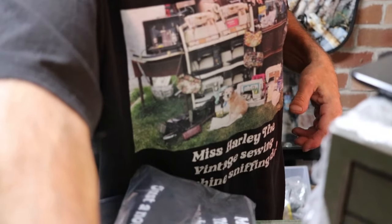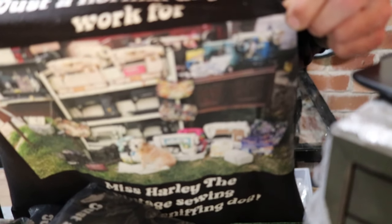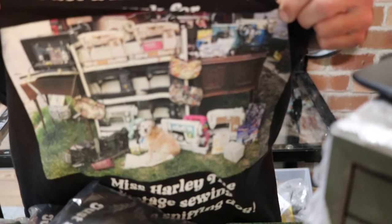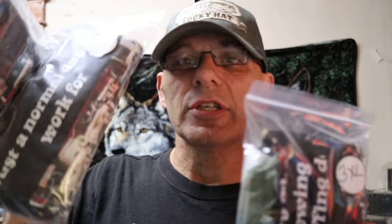This particular shirt was sold out in the smaller sizes. Just a normal day of work for Miss Harley, the vintage sewing machine sniffing dog. If you look at the picture up close, there are about 30 machines there — that's all one day. For that particular t-shirt, all we have left in stock is two extra large, three extra large, and four extra large.